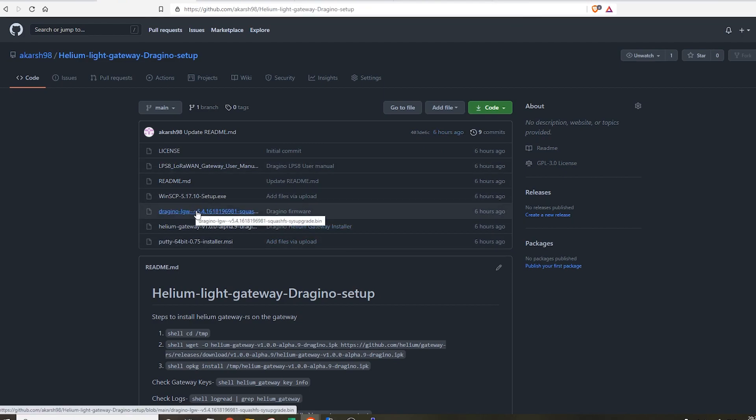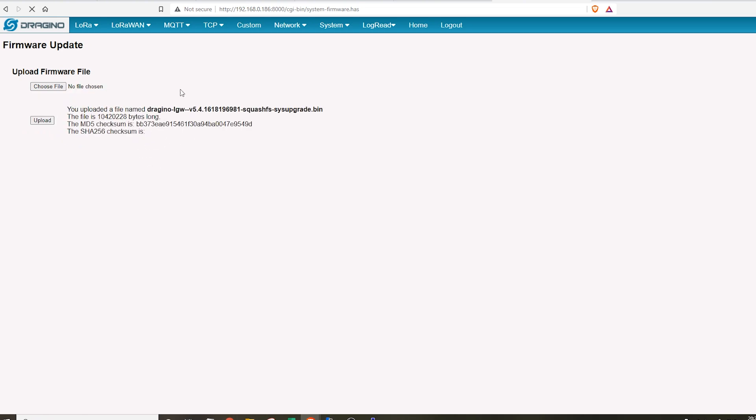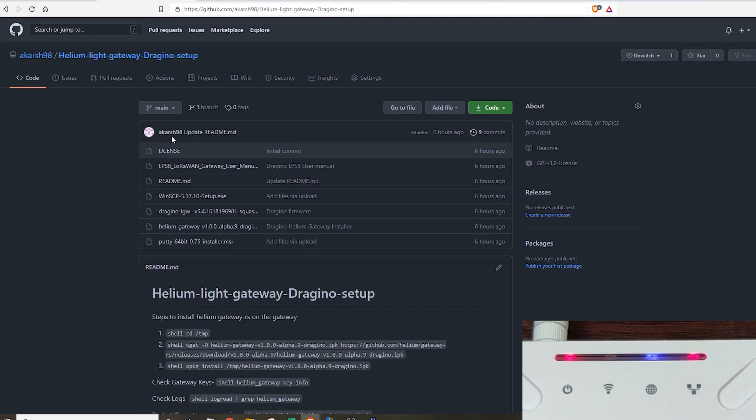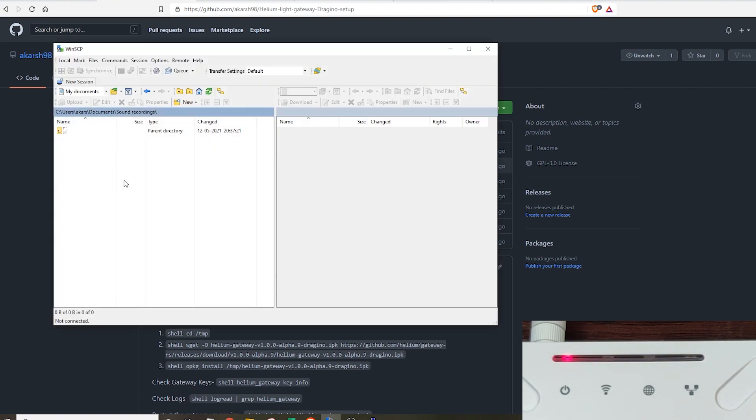Once you've downloaded the binary firmware file, go back to the Dragino configuration page, hit the Choose File button, and select the binary file from your computer. Then hit the Upload button and be patient for the pop-up to appear. Once the pop-up appears with all the details filled in, hit the Proceed button. The firmware upgrade process takes around three minutes. While the firmware updates, we can prepare by downloading PuTTY for SSH into the Dragino gateway, and WinSCP which will be used to transfer files between the gateway and your computer.